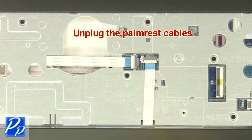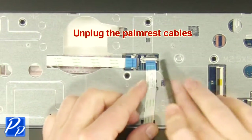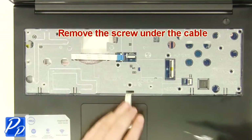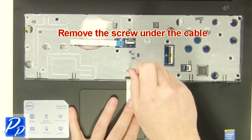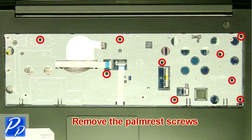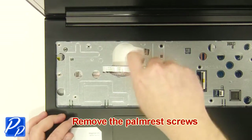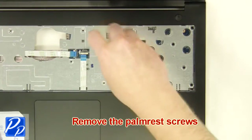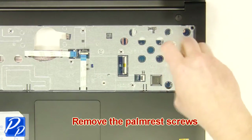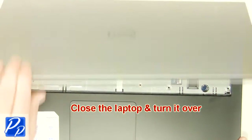Unplug the palm rest cables. Remove the screws. Remove the screws under the cable. Close the laptop and turn it over.